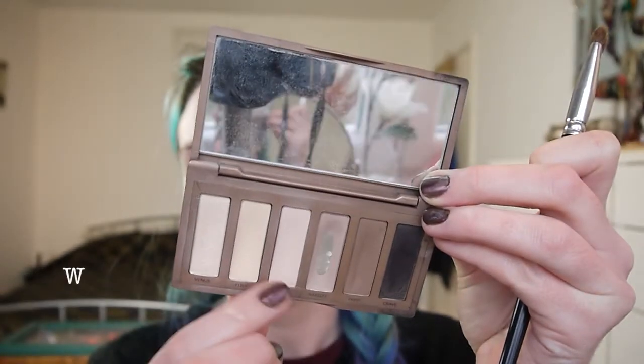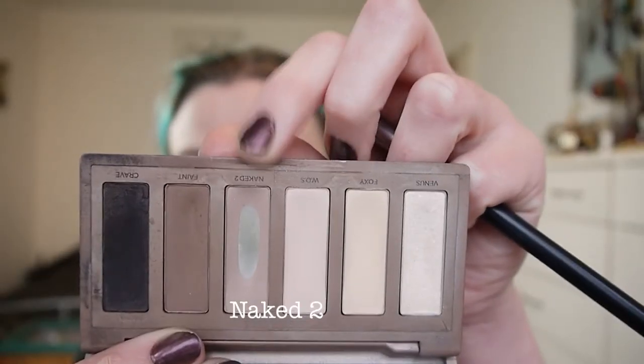I used only the Urban Decay Naked Basics palette for this look. I started with Walk of Shame just lightly all over my lid, then I took Naked 2 on a fluffy blending brush and just ran that through my crease to add a bit of definition.